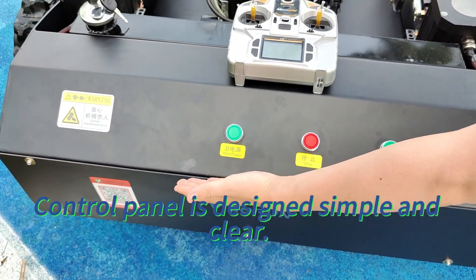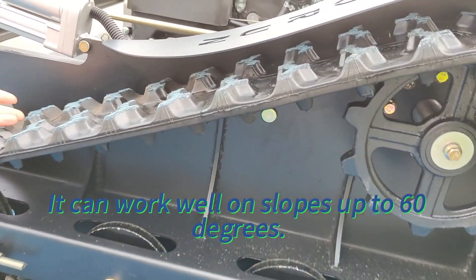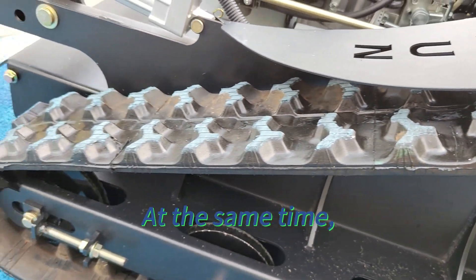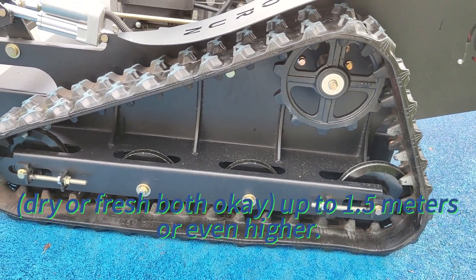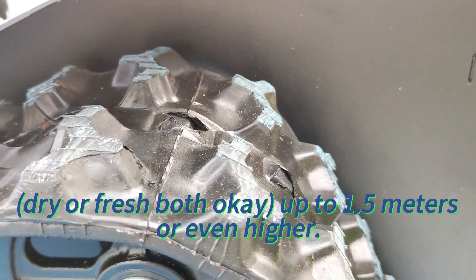The control panel is designed simple and clear. We use 15 cm wide rubber tracks. It can work well on slopes up to 60 degrees. At the same time, it can easily mow tall grass or bushes — dry or fresh, both okay — up to 1.5 meters or even higher.